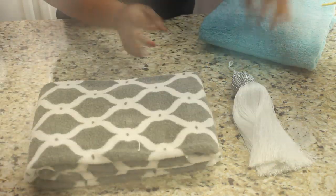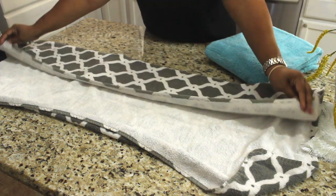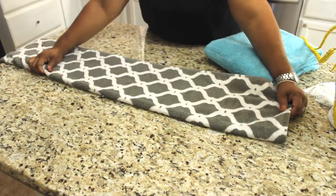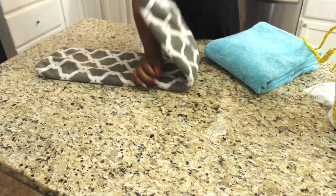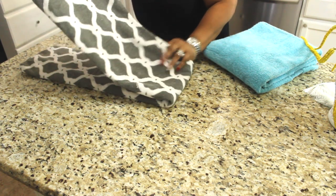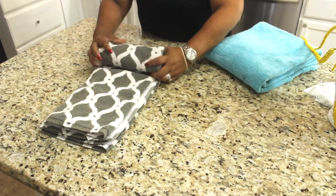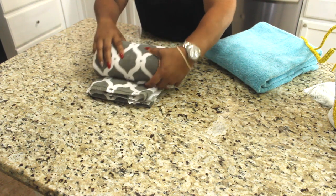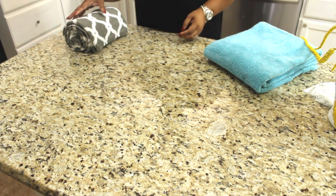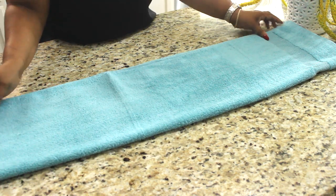This is very simple. I'm going to take my decorative towel first. As you can see, I have my towel folded in thirds — this is how I fold my towels to put them away. What I'm going to do is half that, just like so. Then I'm going to roll my towel. You will have a rolled towel — I'm going to set that to the side. Now this towel is folded in thirds.